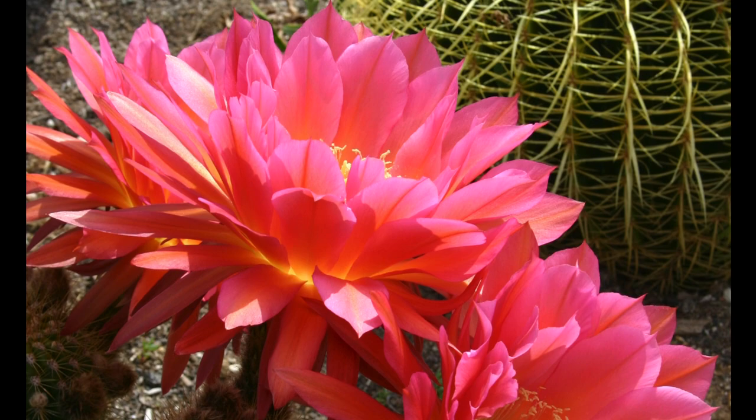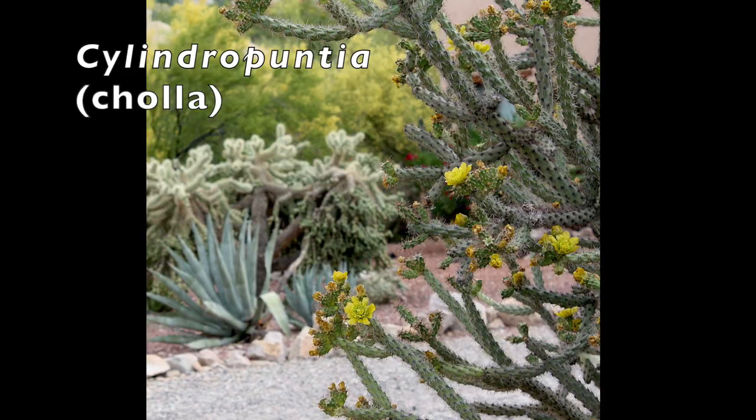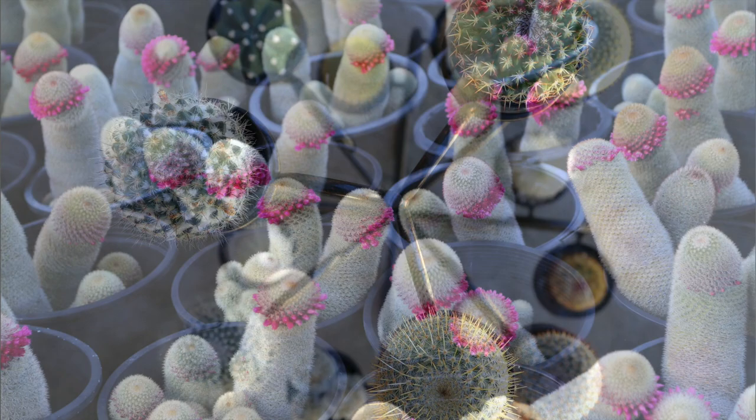One common type of cactus is those with pads that grow one from the other. This is Opuntia violacea, also known as Santa Rita cactus or purple prickly pear. Closely related Cylindropuntia, or cholla, is often seen in desert gardens — here, a mourning dove nests amid cholla spines that keep predators away. There also are globular cacti, of which Mammillaria is the largest genus. Some elongate over time, like these amusing Mammillaria matudae.